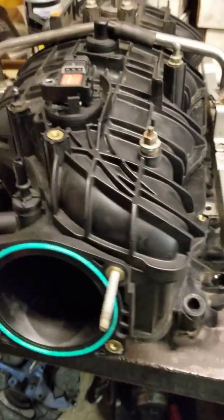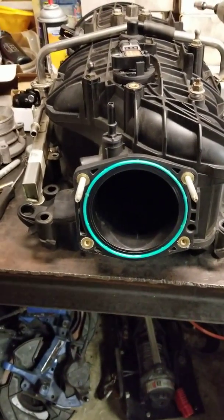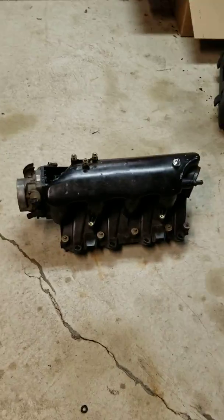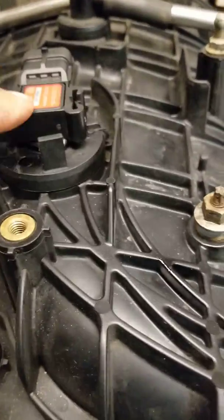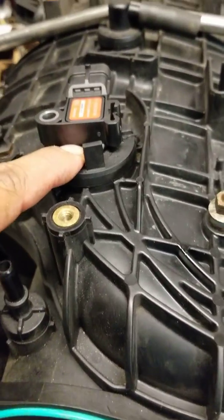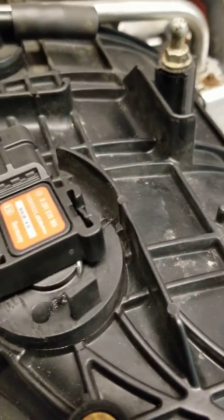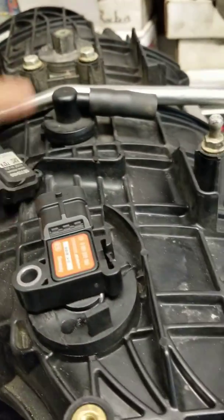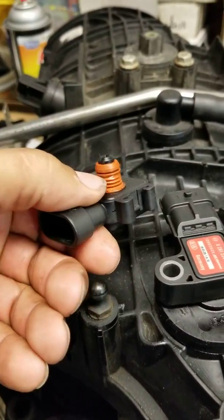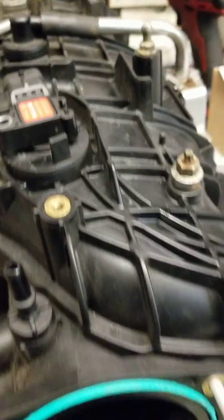I'm also in the middle of doing the Trailblazer SS intake swap — that's the old one, and this is the Trailblazer one. I was able to fit the MAP sensor in — that's the GM one, this is what came with it. It was a little smaller so I had to drill it out a little bit.